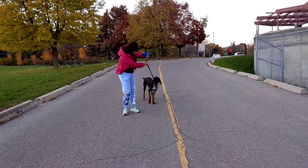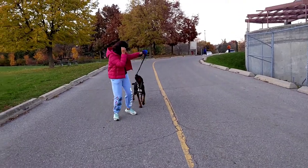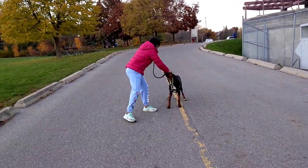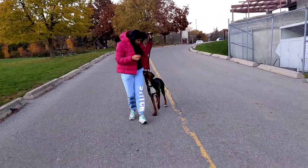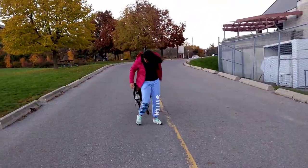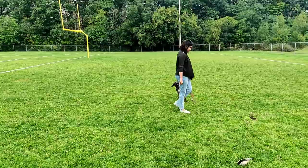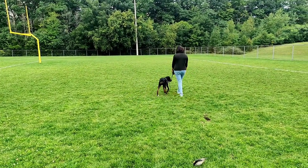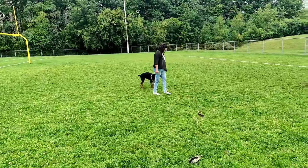Does this look familiar to you? If yes, then watch the video right till the end for simple and effective hacks to tackle your dog's leash biting behavior on walks.